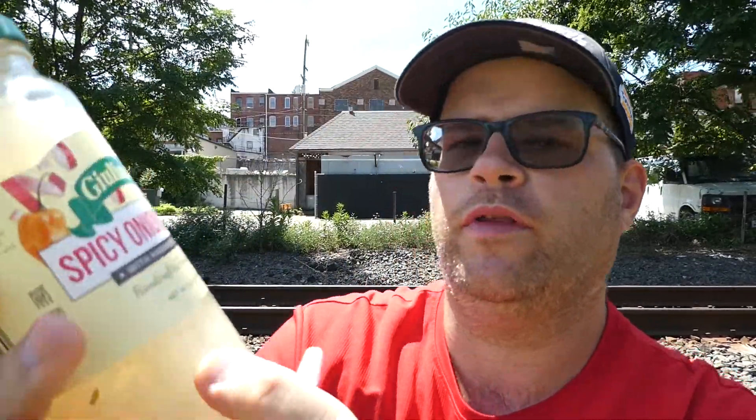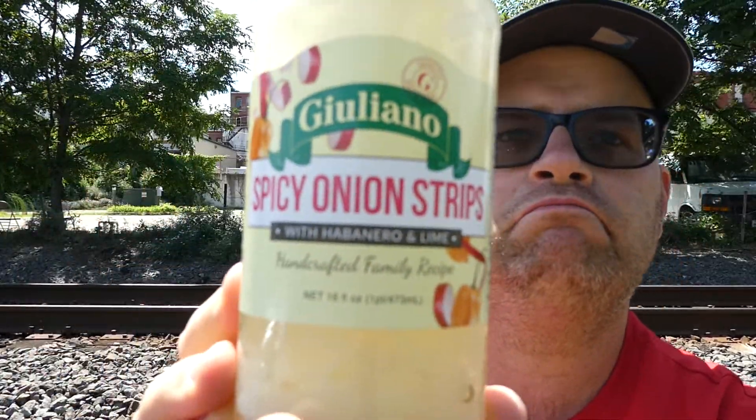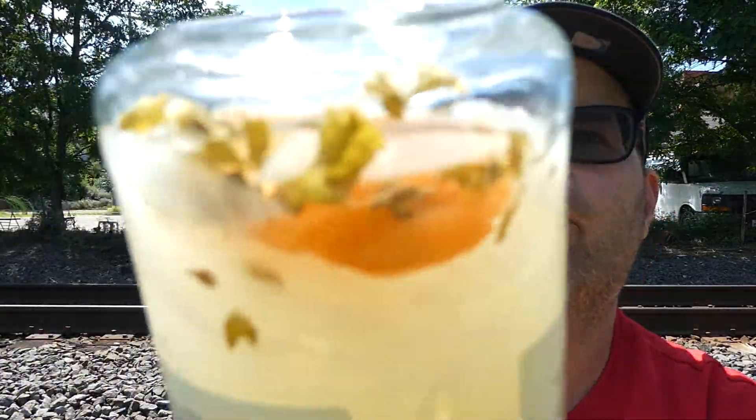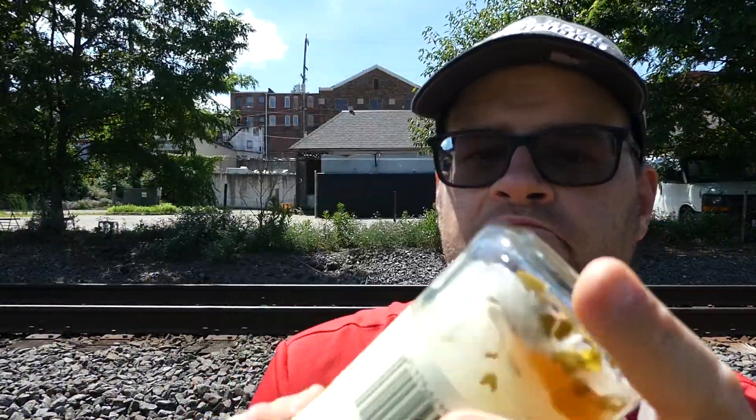And this is their spicy onion strips with habanero and honey. I will give them credit though — there is a habanero pepper in the bottom of the jar, which is pretty cool.